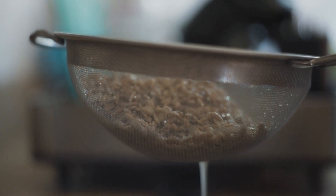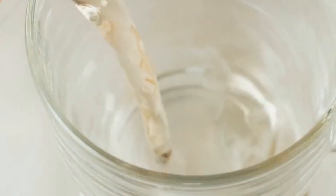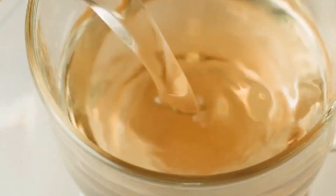Once your peels have simmered down, strain the liquid into a jug. Look at all that golden goodness — this is your detox juice base. Chill it in the fridge and it's ready to serve. You can enjoy this as a cold, refreshing drink or warm it up for a cozy, soothing detox tea.